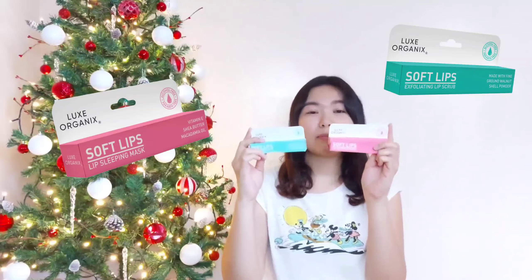I will be reviewing the Lux Soft Lips line — specifically their exfoliating lip scrub and their lip sleeping mask. Before we begin, I just want to say that before slathering your lips with lip balms and sleeping masks, you should try to exfoliate your lips first. Because how we treat our face is the same as our lips, especially since we use lipsticks or lip tints every day. So with that said, let's start with their exfoliating lip scrub.